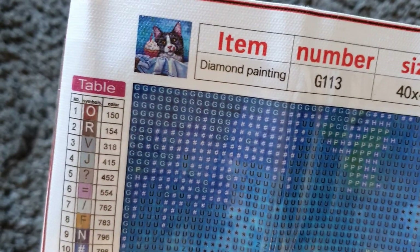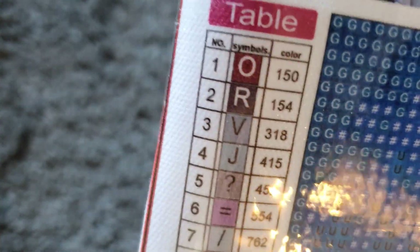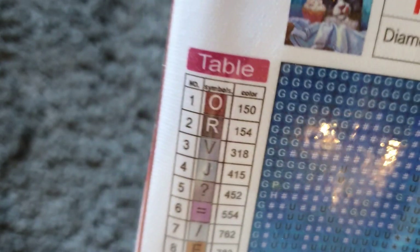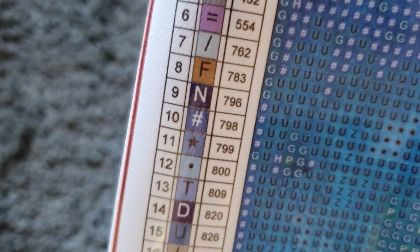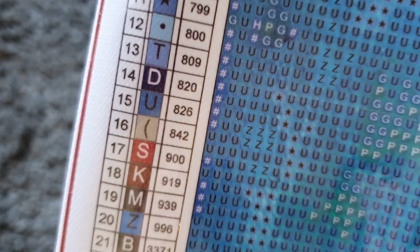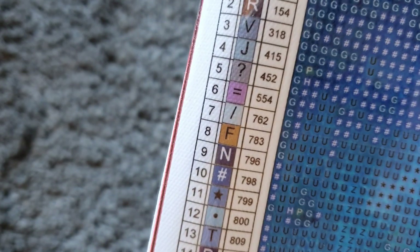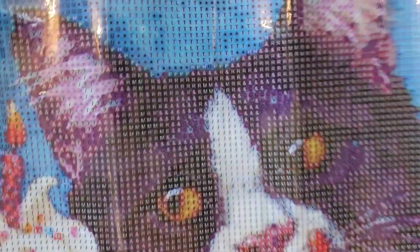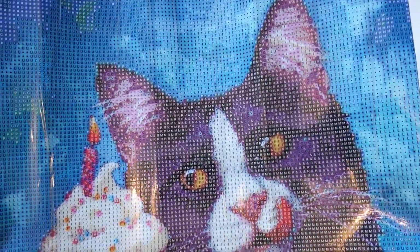We have the legend on both sides — bottom right and top left — and we also have the DMC code, so we have the symbol number, the symbol, and the DMC code, which is fabulous. We don't have them on the drill bags but we've got them on the canvas, so that's fine. It's a nice size legend, easy to read. This company does poured glue canvases, which I really really love.